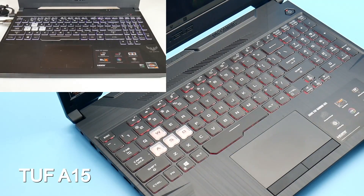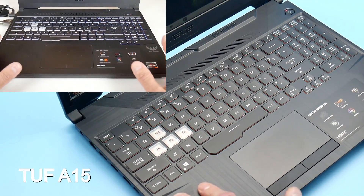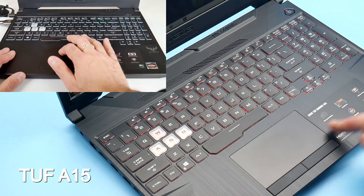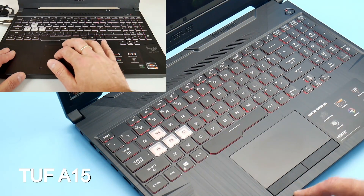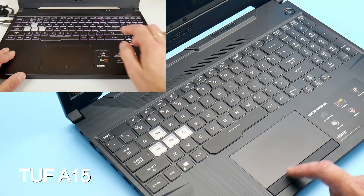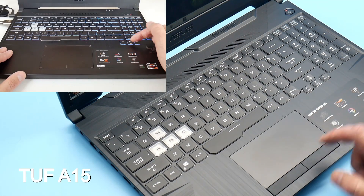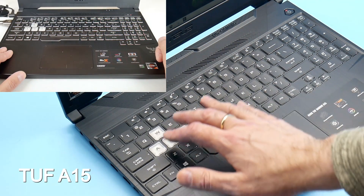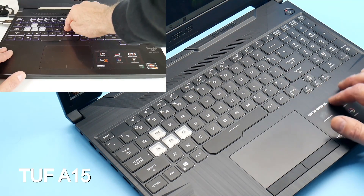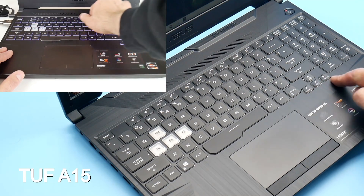The keyboard decks on both are plastic, with the A15 having a brushed finish which doesn't show as many fingerprints. The arrow keys have been moved to below the shift key on the A15, and both models' key-to-key brightness can be controlled via the arrow keys, but the A15 also lets you switch between various Aura lighting effects. Both models have the WASD keys colored white, but the TUF 505 has white paint around the keys which I like. Both trackpads are plastic with precision drivers, but the A15 has separate mouse buttons which I personally prefer.